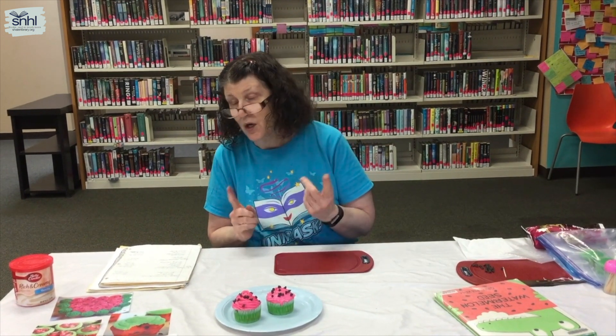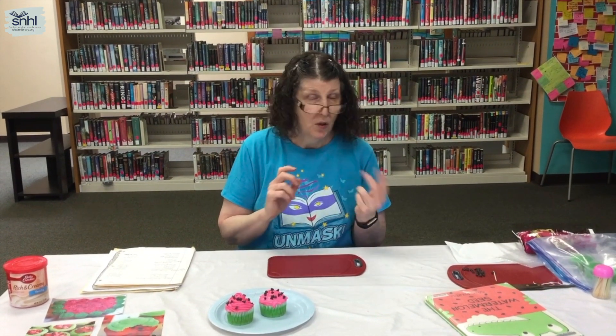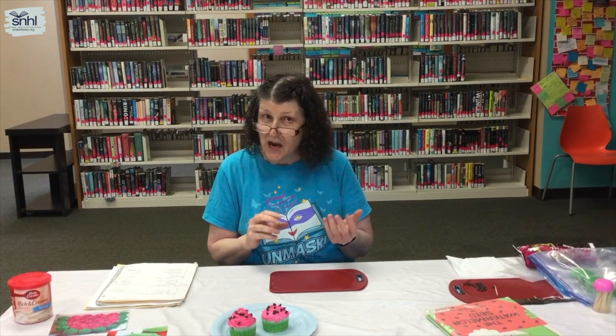For next Fun Food for Kids, you will need two slices of whole wheat bread, ham or bologna — whichever lunch meat you prefer — one slice of white cheese, carrot sticks, and blueberries. Thank you very much for attending, and I'll see you next time for Fun Food for Kids.